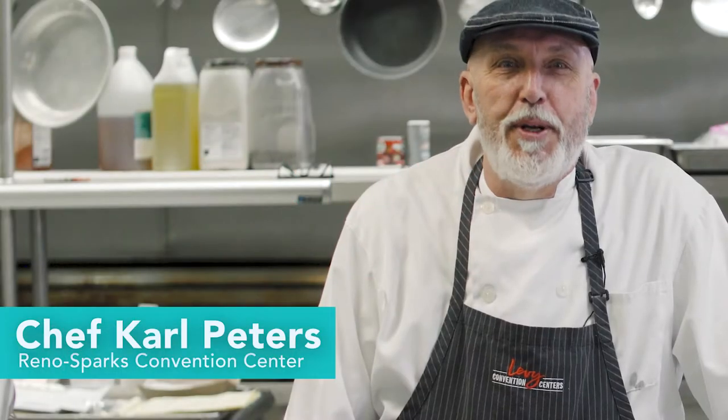I'm Carl Peters, the executive chef at Reno Sparks Convention Center, and I'm going to show you how to make a Swiss chocolate cake with no flour.